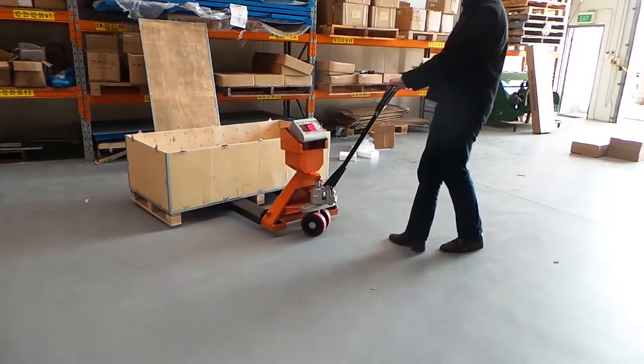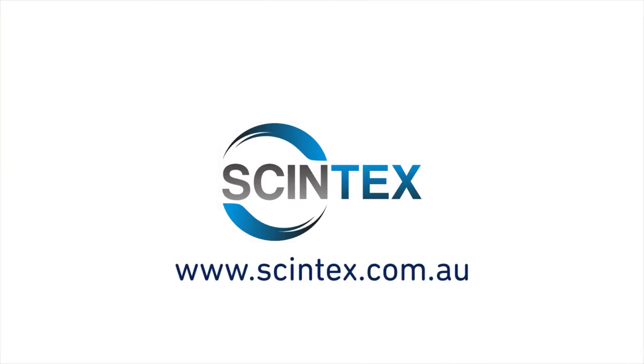For further information on the Syntex pallet jack scales, check out the Syntex website at www.syntex.com.au